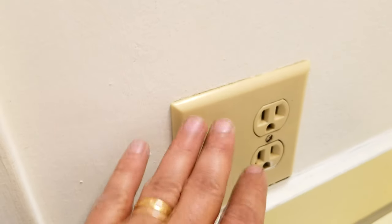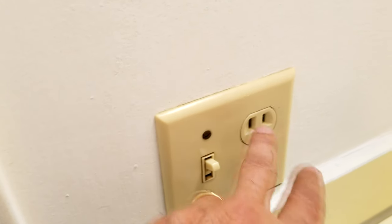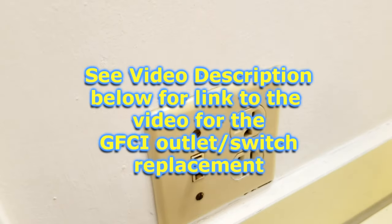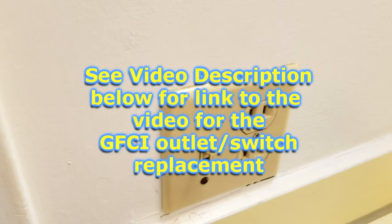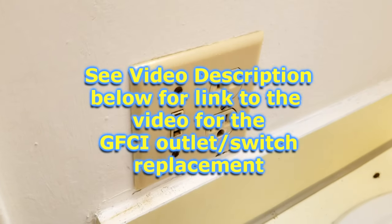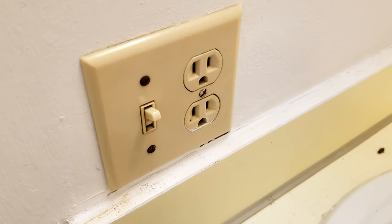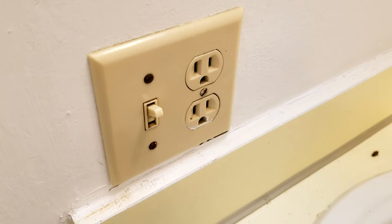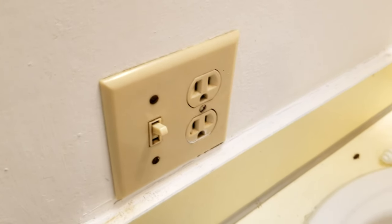Looking at the switch and outlets — we're replacing the switch with a Decora-style switch and replacing the outlets with more modern ones. We also have to change to a GFCI outlet as required by code, because anytime you're within about six feet of water you need a protected outlet. This current outlet is not protected and we have to fix that.